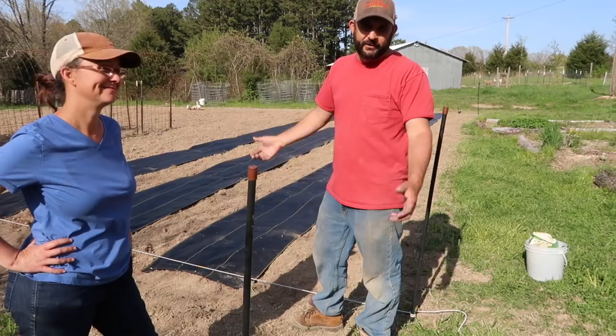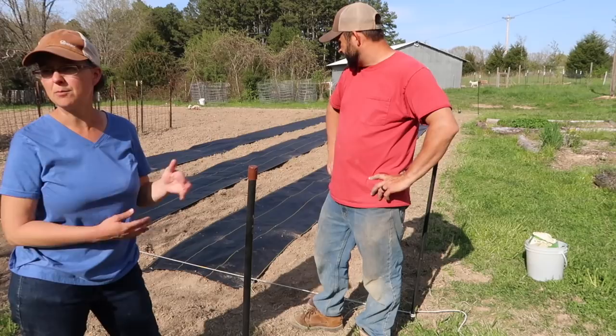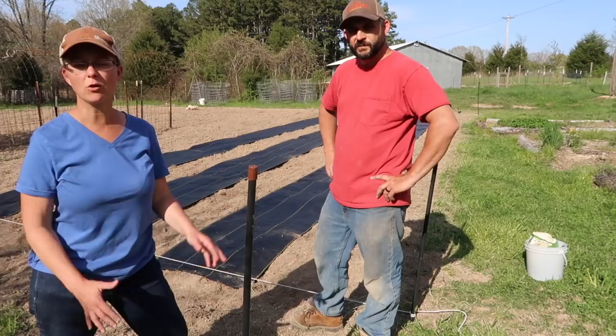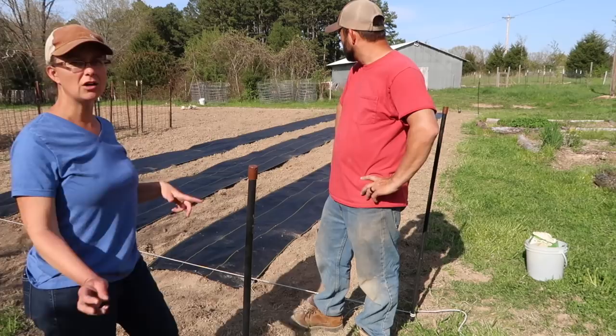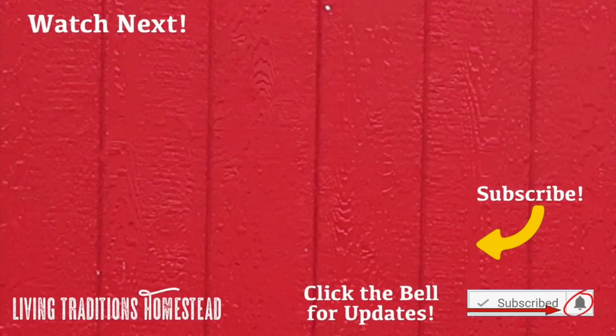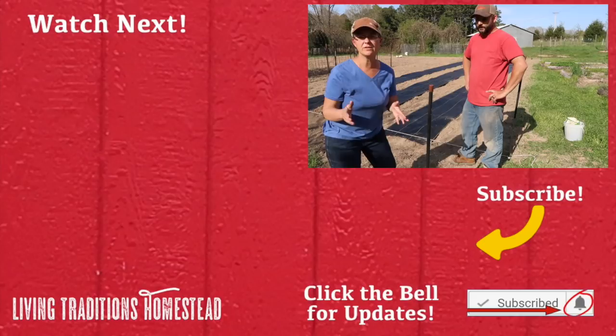We spent the morning actually butchering the first half of the first set of our chickens, so this is the second project we worked on today and we're pretty exhausted. It's getting to evening and I need to go fix dinner for the family, so we're going to wrap it up. We promise to bring you back along when we do more work on the garden. If you are not a subscriber to our channel yet, right now is a perfect time to hit the subscribe button. If you guys will share this video with your family and friends, it's a sure way to get the word out about our channel. Until next time, thanks so much for stopping by the homestead. Take care and God bless.